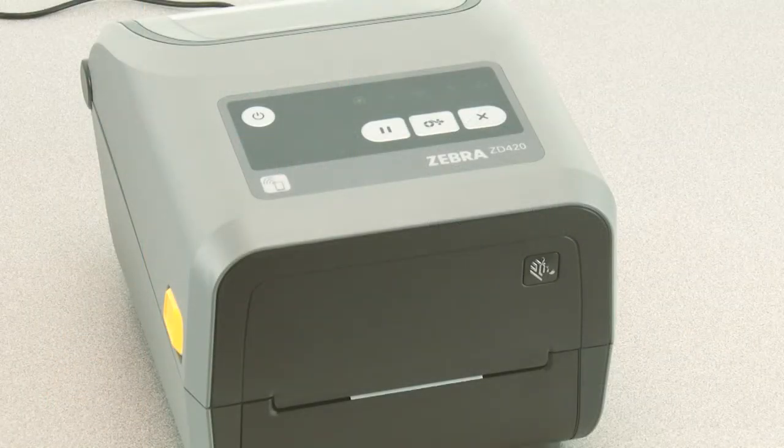In this tutorial you will learn how to perform a manual media calibration for media that does not calibrate using the smart calibration feature. Your media must be loaded and the printer powered on.